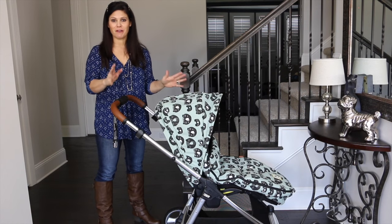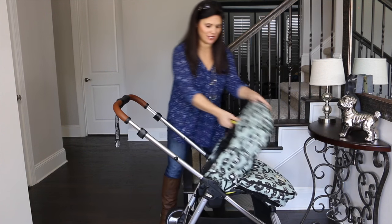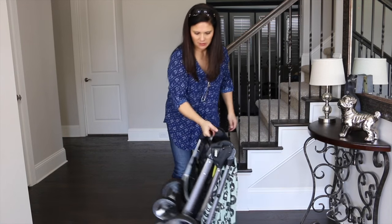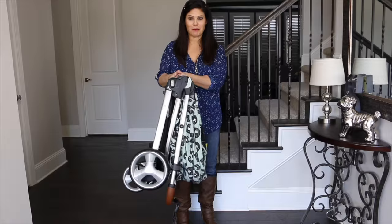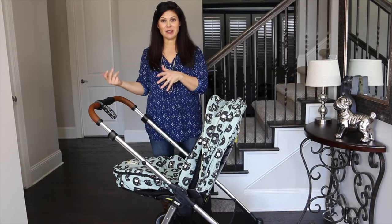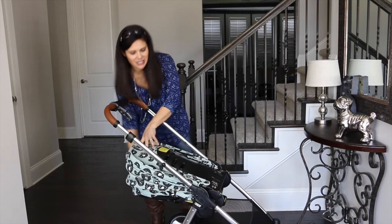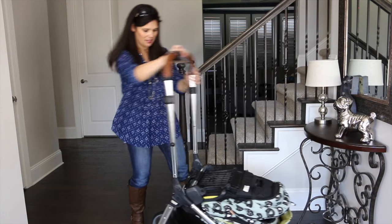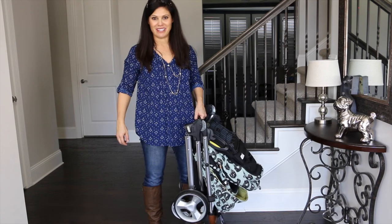The fold is so great that it's foot muff friendly — that's right, you can leave the foot muff attached when you fold it. That is amazing with the foot muff. Plus, you can also fold the stroller with the seat facing parent or facing out. So it doesn't matter what position the seat is in — you just flop it forward, then flap the whole seat back, and you can fold it with the seat facing you.